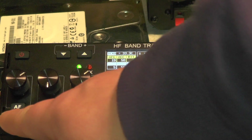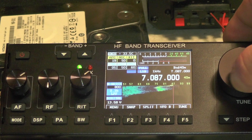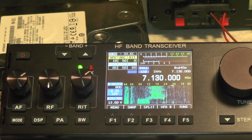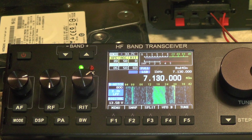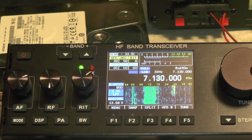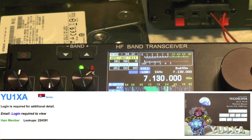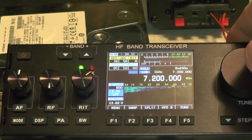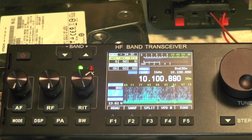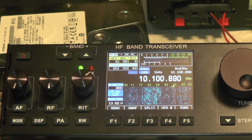Let's see if we can hear anyone talking. There you go — someone called CQ. I'll find out where he is when I go to edit the video. To change the band use the band button, so we can go up. 10 megs — 10.100. That was a RTTY frequency I was using just to test if it decodes RTTY. As far as I'm aware it doesn't decode RTTY, but because it's an SDR, you might be able to update it with more features to make it decode RTTY.